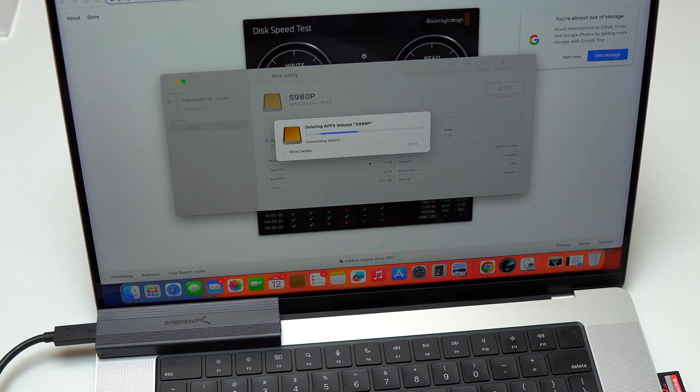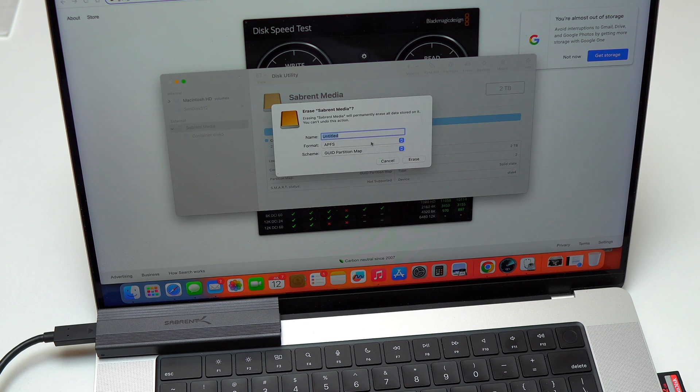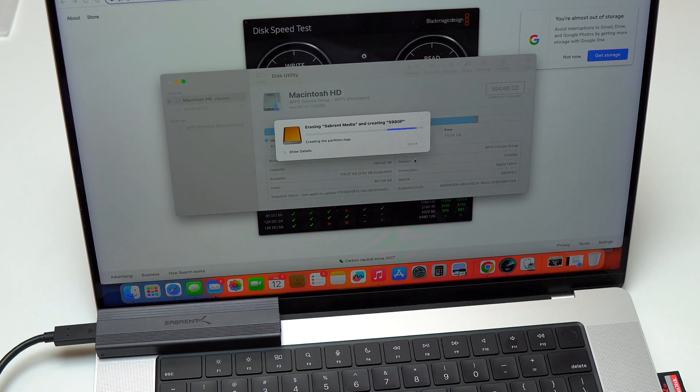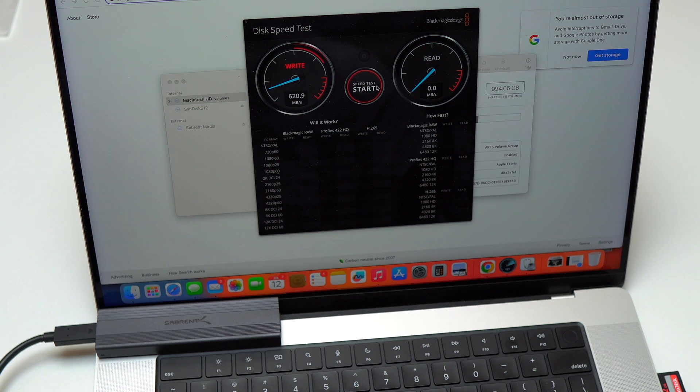I'm satisfied with the speed, but I'm going to format the SSD into a different format to see what I get with ExFAT. To switch from APFS to another format, you need to delete the APFS volume and then erase the disk and format it. The main difference between ExFAT and APFS is that ExFAT can be used on any operating system — macOS, Windows, Linux — while APFS is only for macOS. On the first run with ExFAT, I'm getting 629 megabytes per second for writing, compared to 975 with APFS.